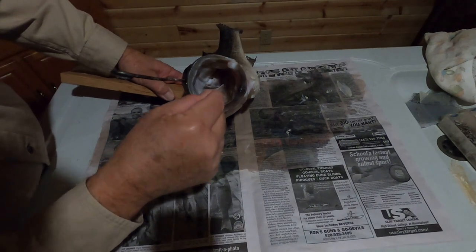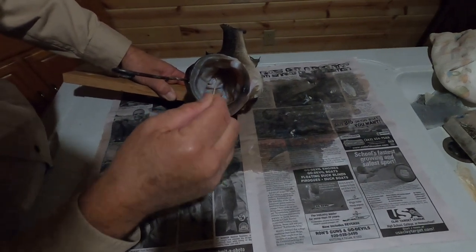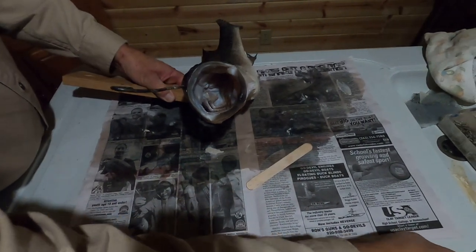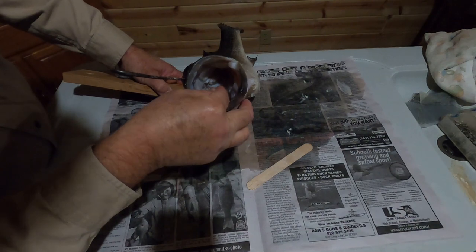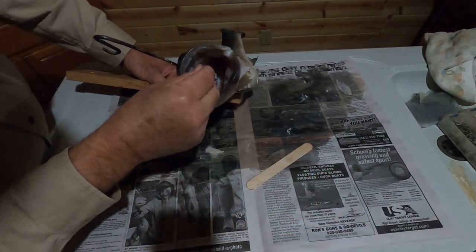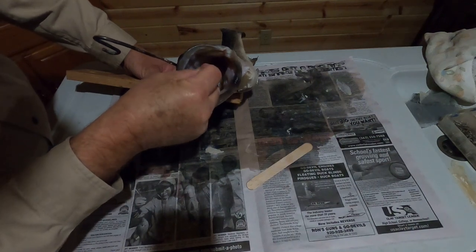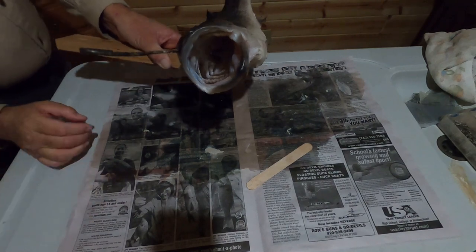Now we tuck the throat into that slot that we put on the form, and then we put a couple of pins to hold it in place. That's all for the inside of the mouth for now.